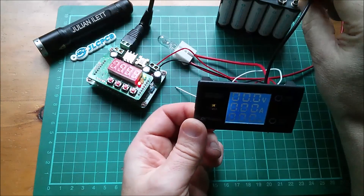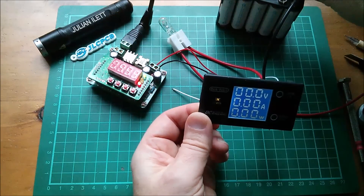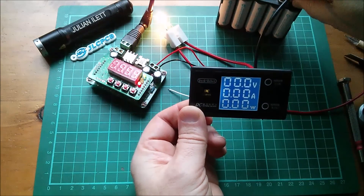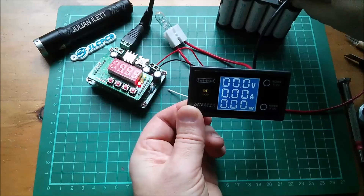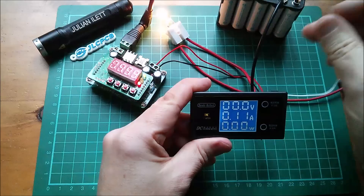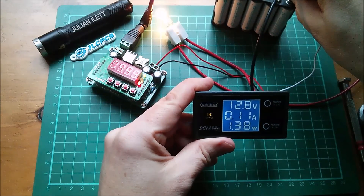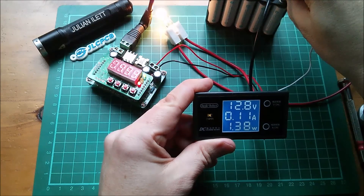Let's reverse these and see if it can measure negative current — I don't think it will. The lamp is on but we're not measuring any negative current, so no, this one doesn't do negative current measurements. To get a power measurement I need to put my white sense wire on the positive of the high current supply. We're reading the battery pack at 12.8 volts, 110 milliamps, 0.11 amps, and we're burning 1.38 watts — so that all works.